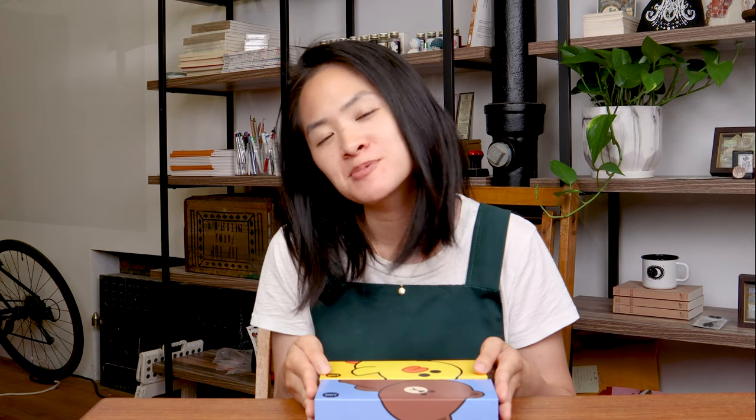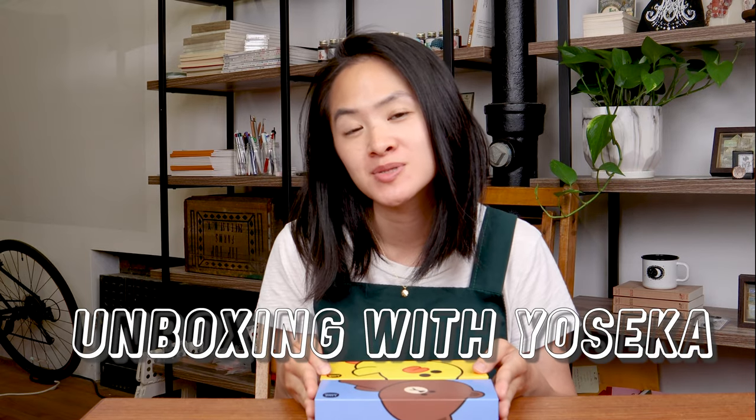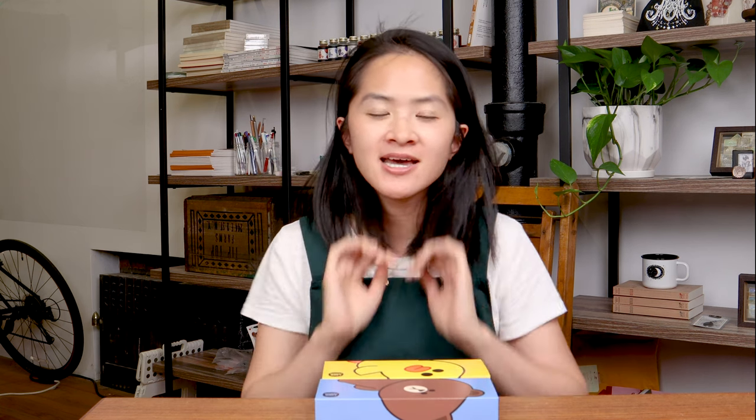Hi everyone, welcome to this newest episode of Unboxing with Yoseka Stationery, where I am showing my face. We're trying this new setup out — let us know how you all like it in the comments. Today we are actually going to be talking about something really exciting.